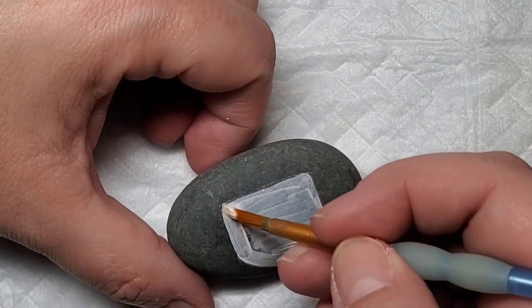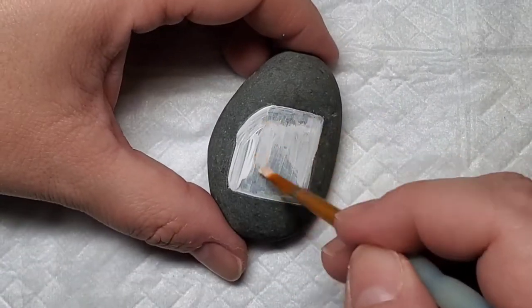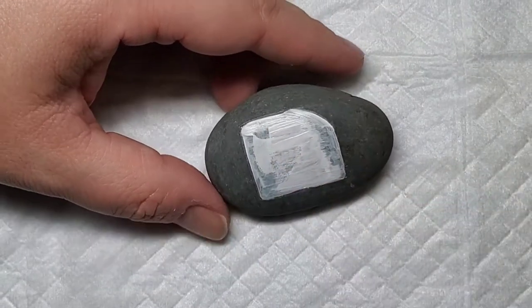If you've ever put paint on one of these really smooth stones, it slides around and you have to do some extra coats. So the gesso really helps with that.